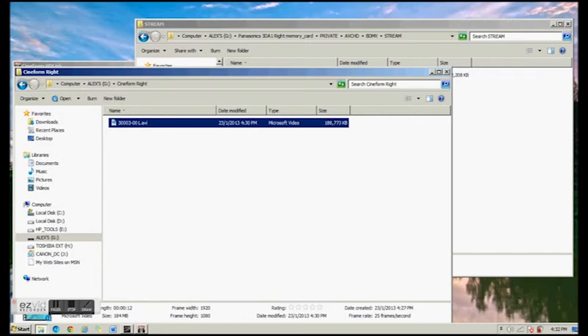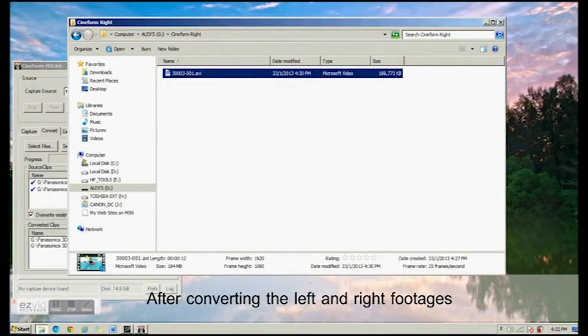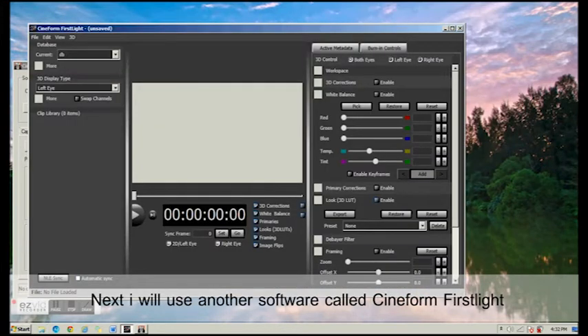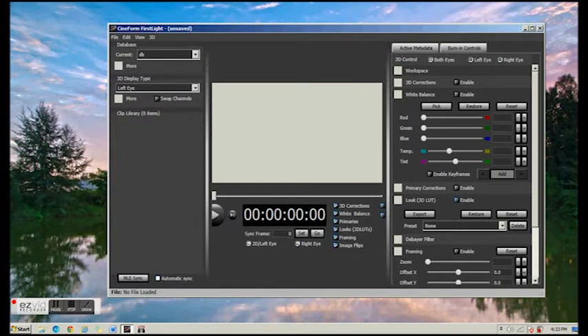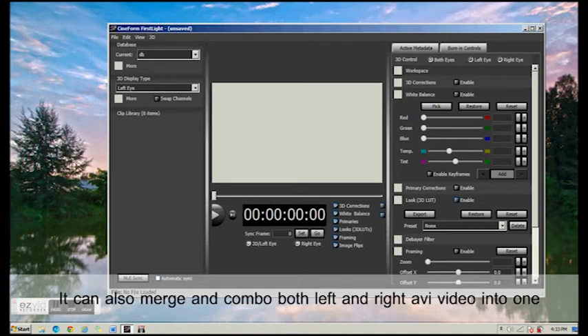After that, moving on — after we have the two AVI folders converted, we will use another software called Cineform First Light. This software is very useful as you can align the 3D videos, adjusting the positive and negative parallax alignment. It also can merge the two videos into one.